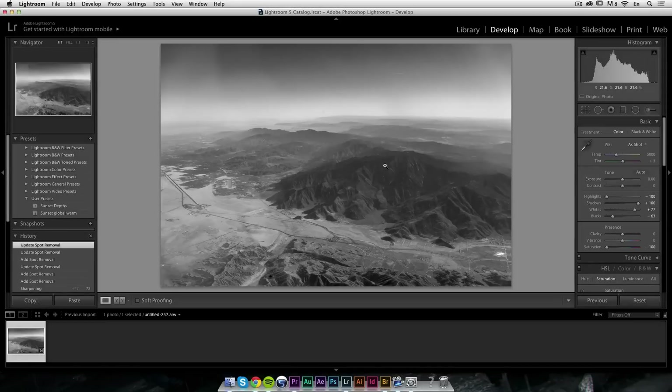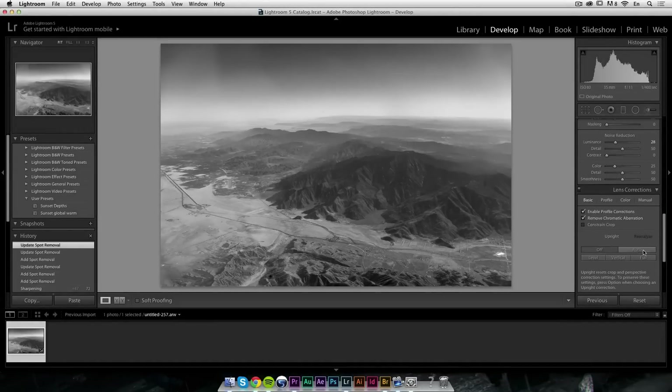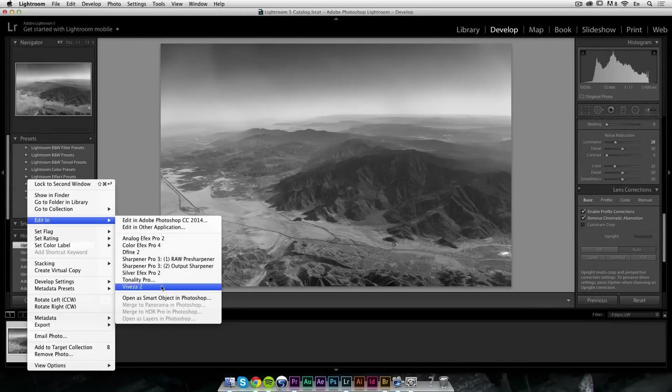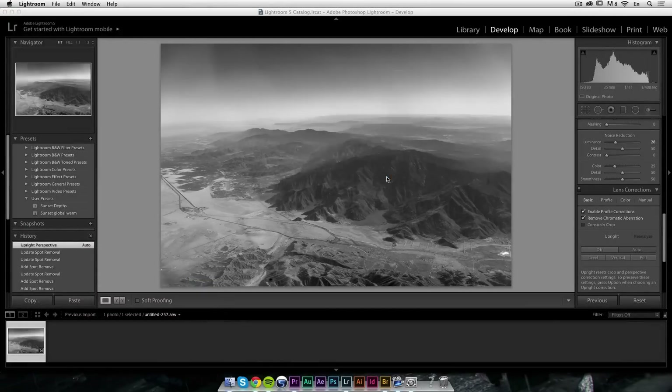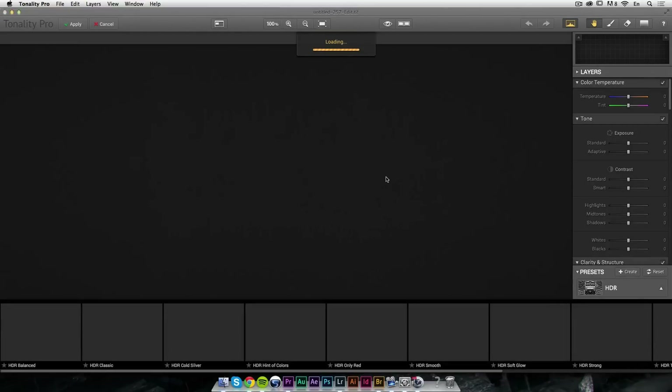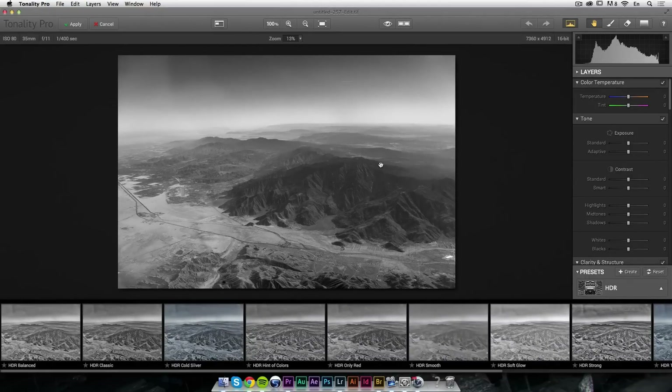Now I want to use the Upright function first to make sure the horizon is straight. Then I'll right-click and open in Tonality Pro, which I love. I'm doing a lot of books and fine art prints lately and using Tonality Pro a lot — it's really my go-to software for black and white. When you're shooting from an airplane through a window you lose a lot of details, and when shooting far away the fog and haze cost you detail — Tonality Pro is going to bring all of that back in a big way.